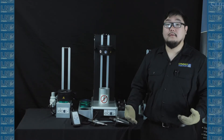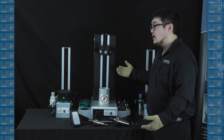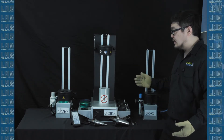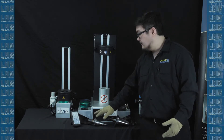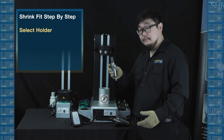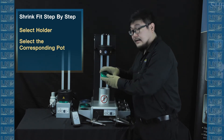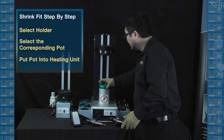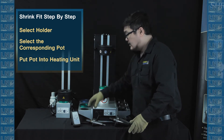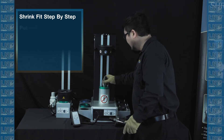Let's do a walkthrough to review what we've learned so far in the video. We're going to be using a Stark II with two cooling towers to shrink a CAF 50 holder and a CAF 40 holder. Let's begin. First, we're going to start with the CAF 40 holder. We're going to select the 40 taper pot and put it into the heating machine. Grab the CAF 40 holder and put it into the pot.